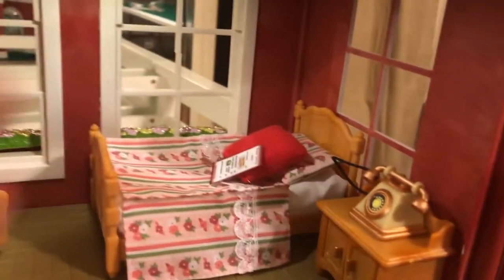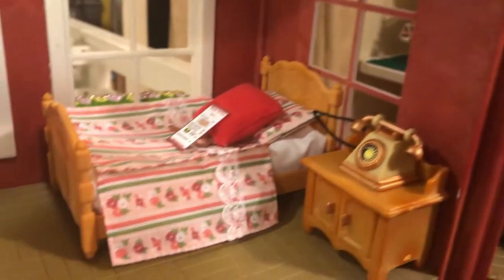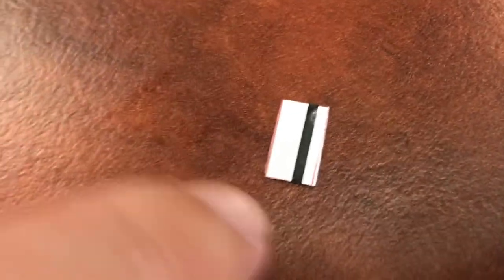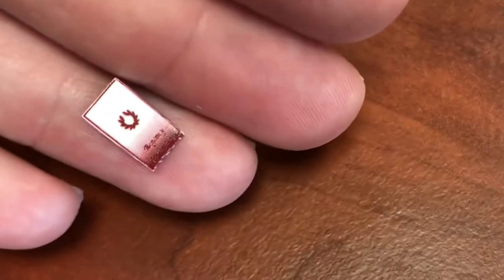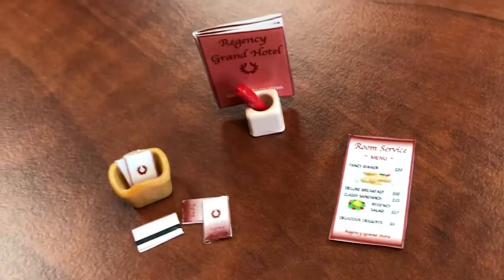Your menu and guestbook are ready to go in your hotel room. We put the menus on the beds, and then we put the guestbooks in a pencil holder on the desks. For the key cards, you want to cut them out so that both sides are one piece, then fold them over and tape it together so it will be a little more substantial like a card.